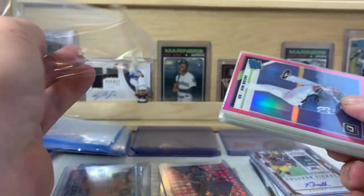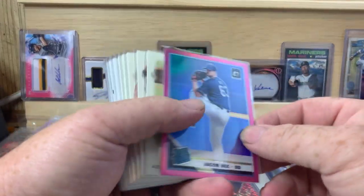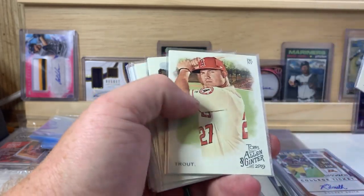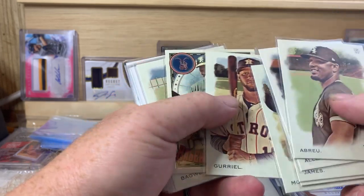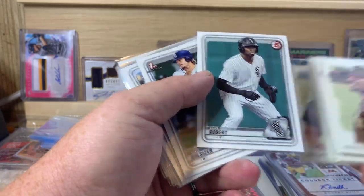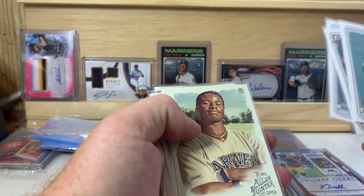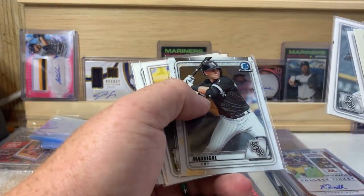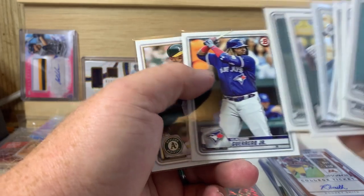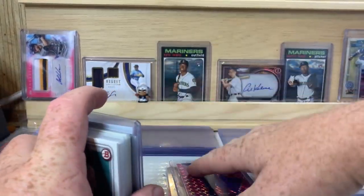Those two packs I got are not child appropriate so I won't be opening those on camera, sorry about that. Jacob Nix pink Optic, Abreu, Allen, James, Mike Trout, Gurriel Jr., Moncada, Gurriel, and there's a Rickey Henderson baseball star signs, Bagwell, Luis Robert prospect version, Holsizer, Wander Franco, Griffey Jr., Otani, Giolito, George Springer, Nick Madrigal, Crump, Tim Anderson, Dane Dunning, Vladdy Jr., and Ramon Laureano. That's it for the break pack.